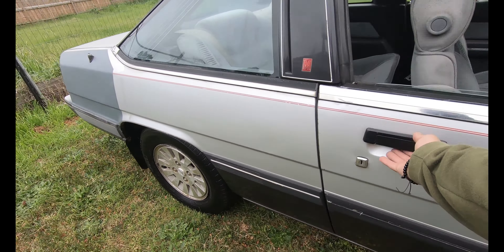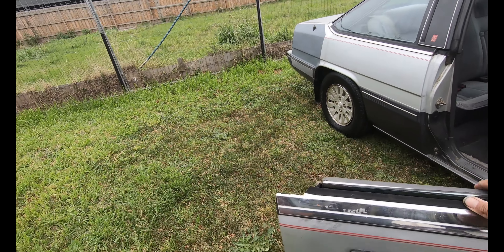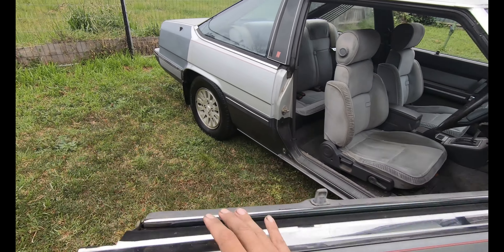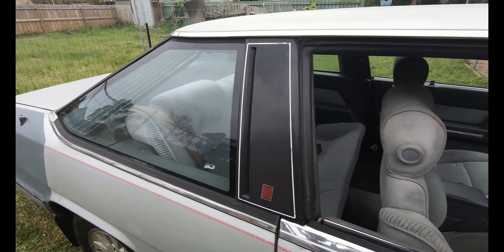How cool are these doors? Frameless doors — that's so 80s. And that noise is very 80s.